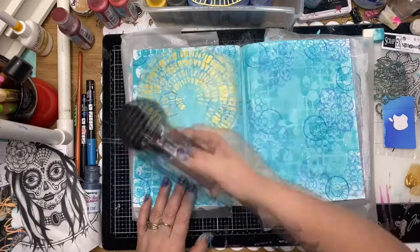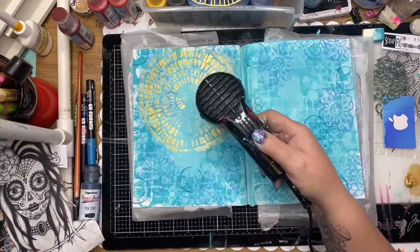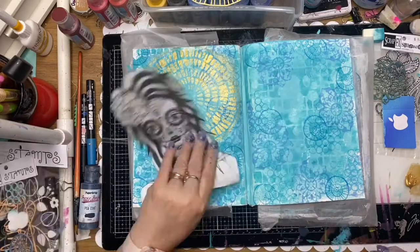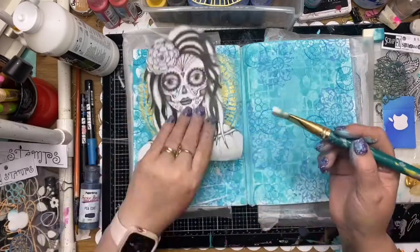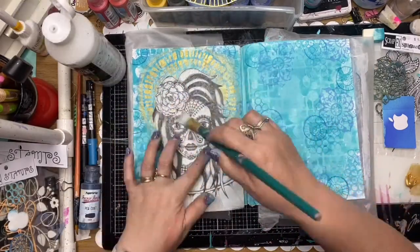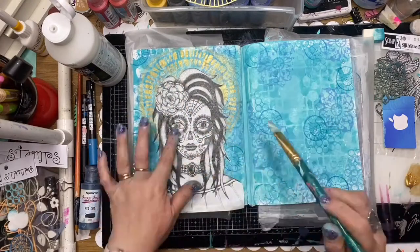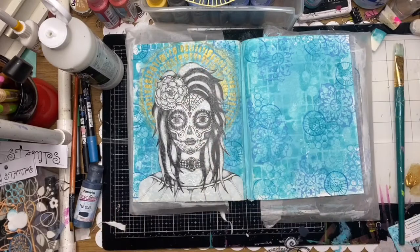I'm pretty happy with that, it's looking pretty gorgeous. Once the paint's nice and dry I'm going to glue that piece of rice paper down. I'm just using some matte medium here, making sure I get a really good layer - using a lot of matte medium to glue that down, making sure I'm not getting any air bubbles in between the layers of rice paper and the back page.